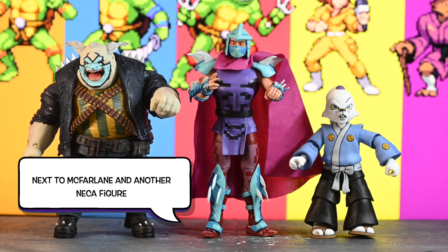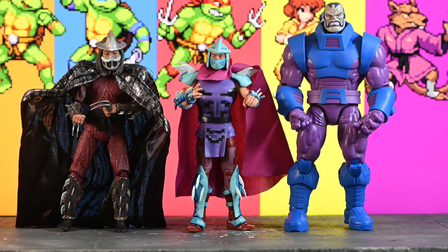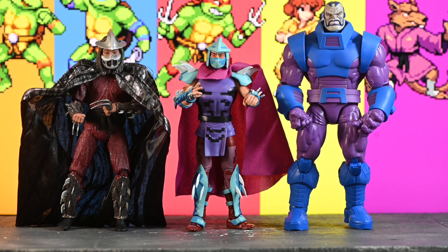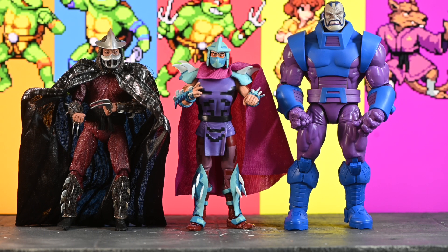Something really important to me is to make sure my figures play well with each other. Here he is next to a McFarlane Clown, which I don't think scales all that well because the Clown's supposed to be this short, stumpy guy. Usagi Yojimbo scales pretty well — but he's a NECA, so he should. Here he is next to another Shredder from NECA and the Marvel Legends — those scale well, but maybe not the McFarlane series. But they are 7 inches, so it makes sense. Thank you for watching, please subscribe.